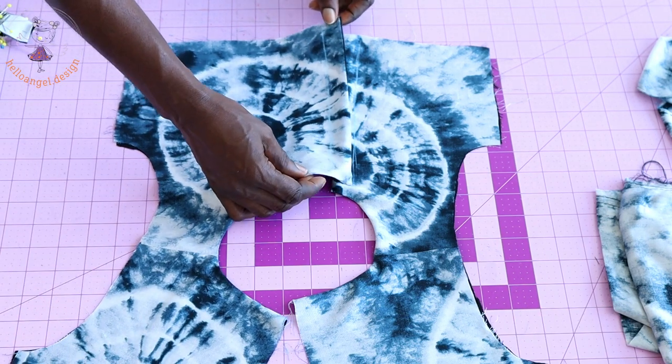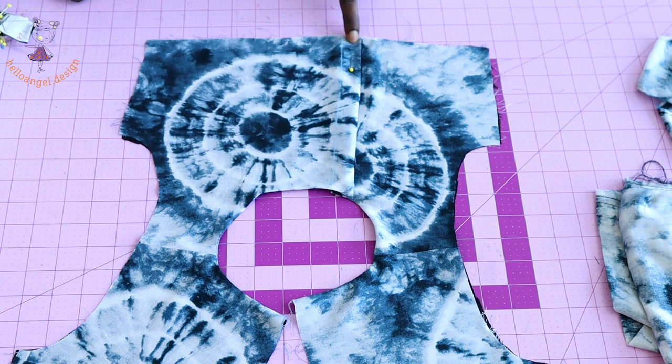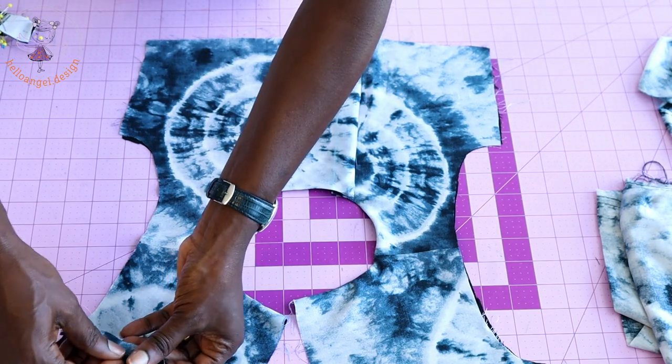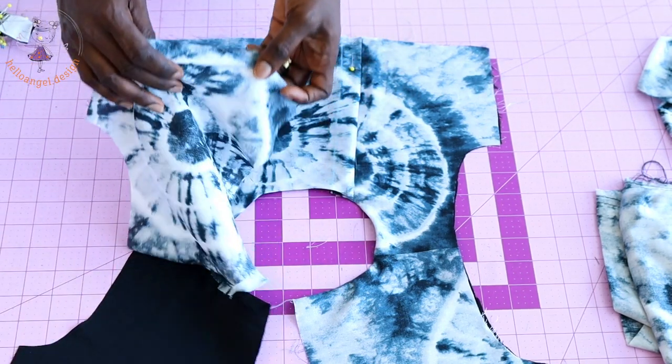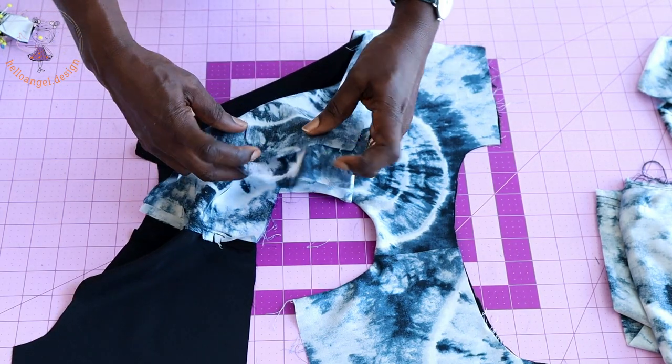Put the two front pieces together so the front is now one piece instead of two. Take it to your sewing machine and give it a little stitch — just the 2 centimeter measurement — to stitch them together.